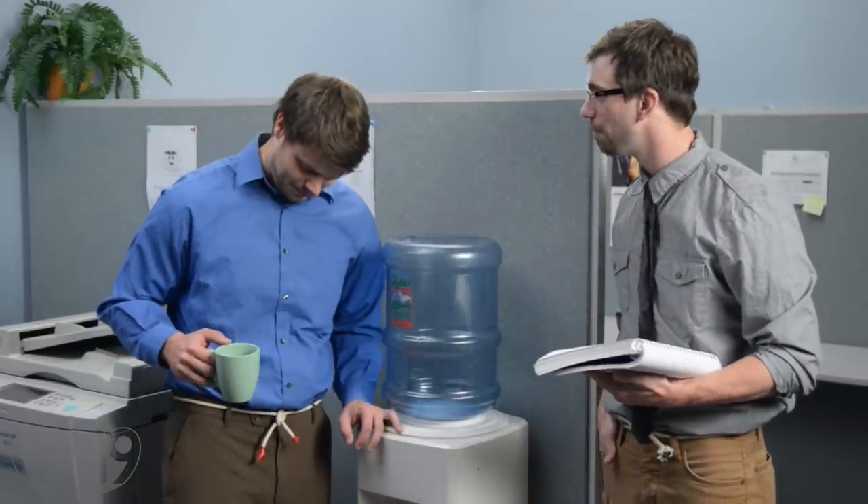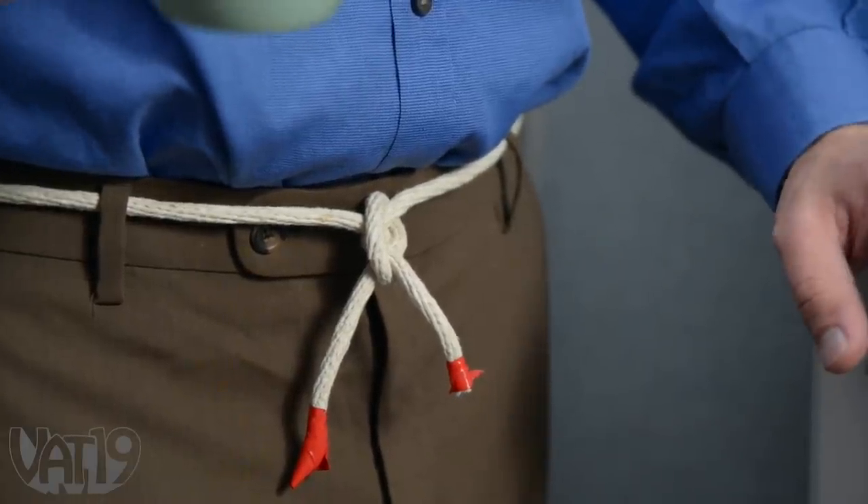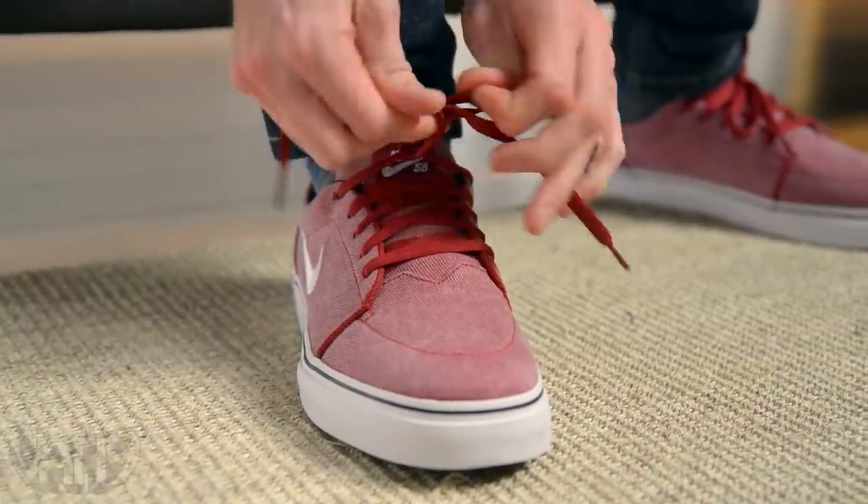Hey, looking sharp. What is that, Hatfish? Bowling, actually. Fashion has found a more elegant way to hold your pants up than rope. It's about time we did the same for shoes.